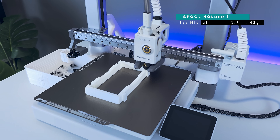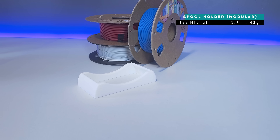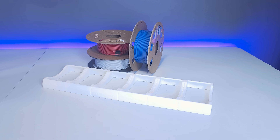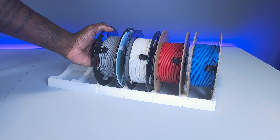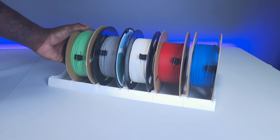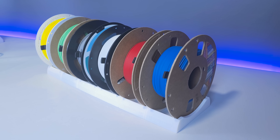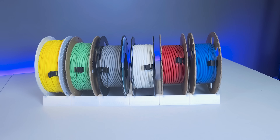Our last bonus is this modular spool holder that I really like. My workspace was getting a bit chaotic with filament spools everywhere, so I decided to print this upgrade to help organize my space. What I like about this model is its clean design and the fact that you can add as many as you want to suit your space. The model comes in three parts — a left, middle, and right — and you just need to print as many middles as you need to get your desired width.